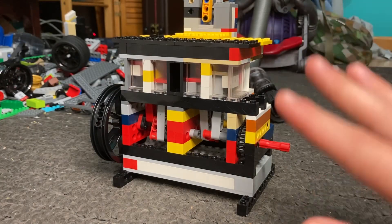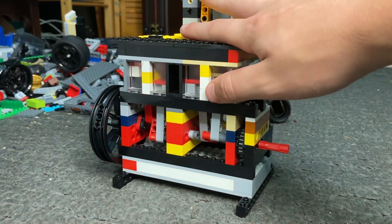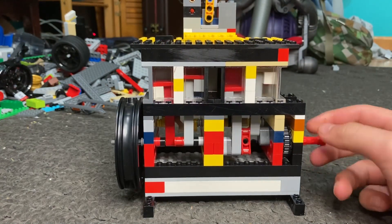Good morning, good afternoon, good evening, and good night to all of my fellow viewers here on KF Plus LEGO Mastery. Today what I have for you guys is a new video about my newest engine, which is an inline four LEGO vacuum engine.